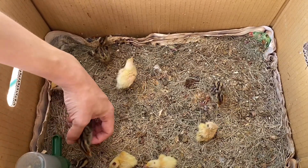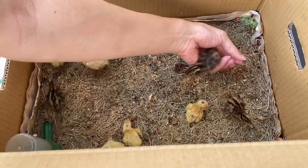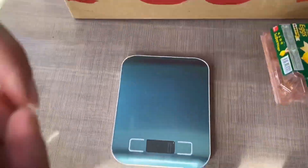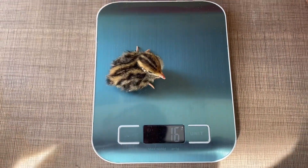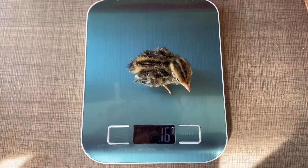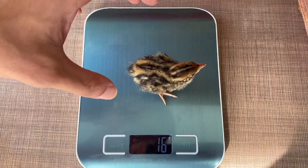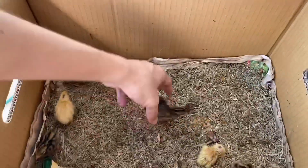Anyway, here we go. This is the only black one that we hatched three days ago. Let's see how heavy she is. No, that can't be right — hold on. Oh, it is right. Jeez. 16 grams. Wow.